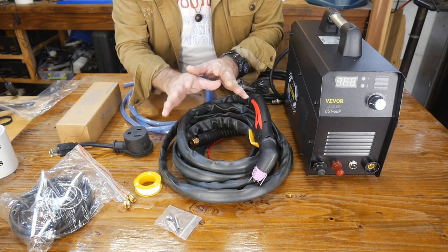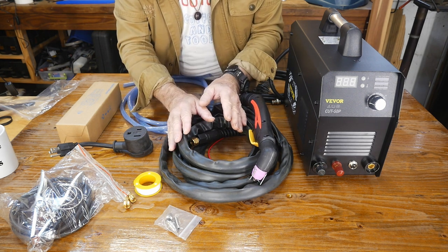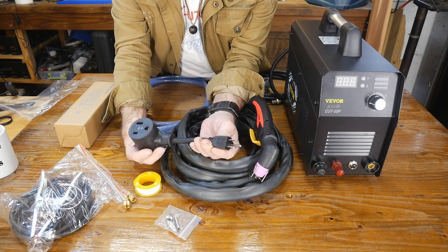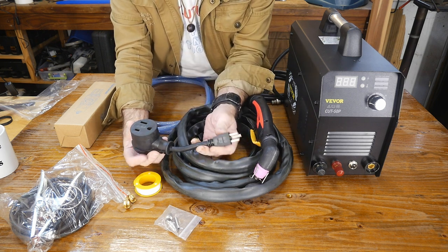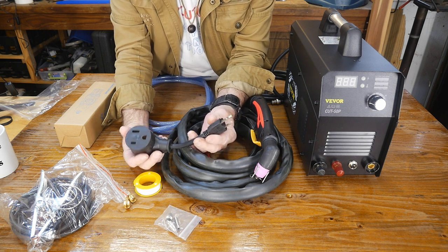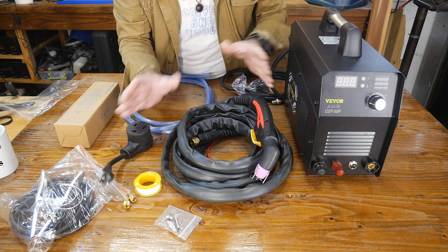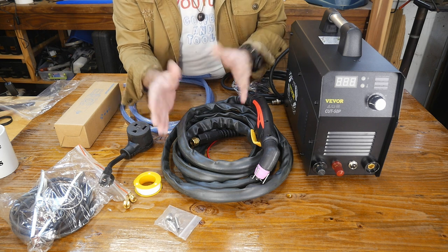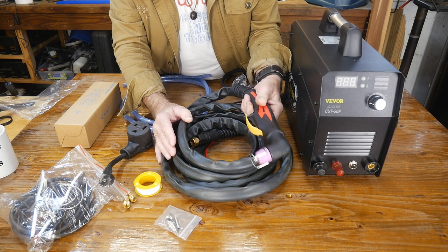There are a couple of things we're going to need - a welding helmet, and obviously we're going to have to hook up the air side of it. Now here's a big problem that we're going to talk about real quick: the power situation. This 110 plug is no better than a 15-amp plug, and yet the machine's output can go as high as 50 amps on 110. We might be popping breakers quite often before we get done here. But yeah, for $158, this is a terrific machine for any hobbyist, anyone working on old cars, or just cutting up metal and doing metal projects.